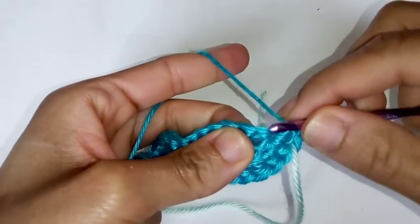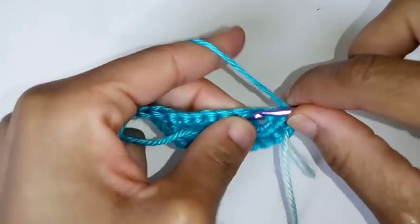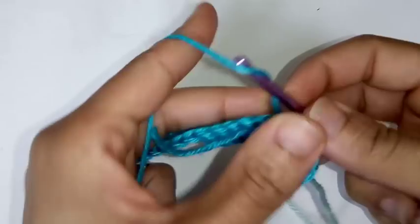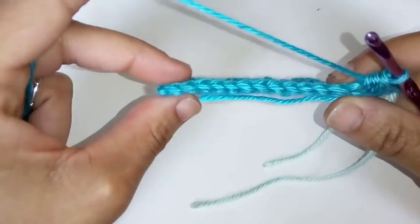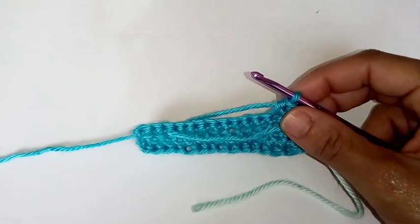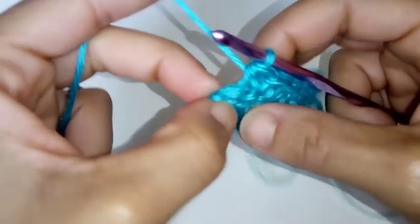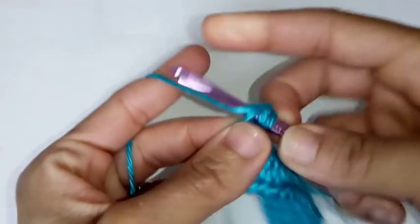Now continue placing half double crochets in each stitch alongside the other side of your cup. Continue working half double crochets all the way down and I'll meet you at the end of this row. I want to work the last stitch with you together because it's always hard to see. Make sure you put a stitch in each of your stitches — so put that last half double crochet in.